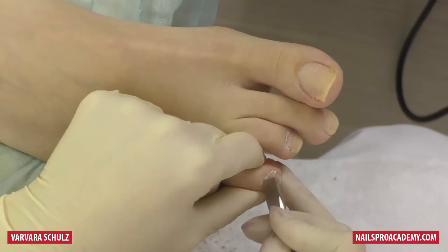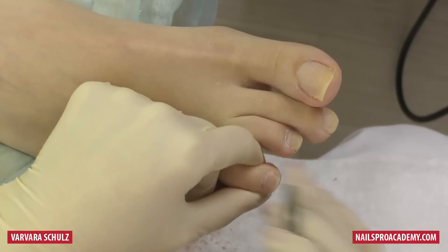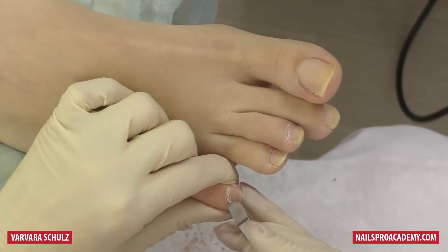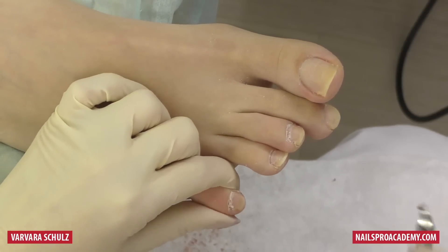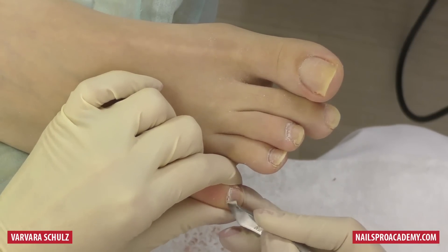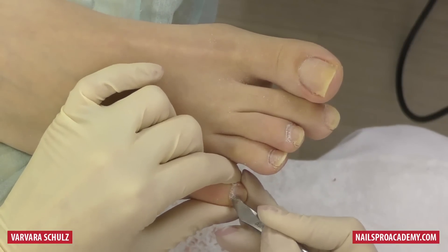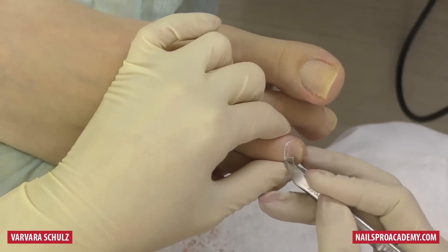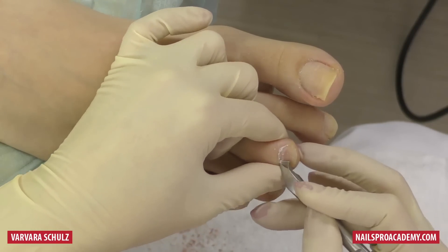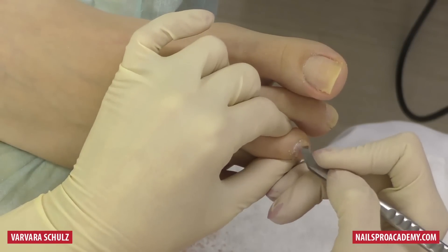Do not be afraid to use an alcohol-based sanitizer — only a very small amount is used on the client, so there is no risk of over-drying the skin. I am cleaning the cuticle right on the nail plate using the sharp side of the pusher.